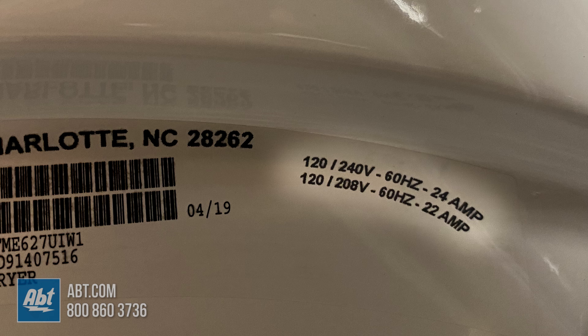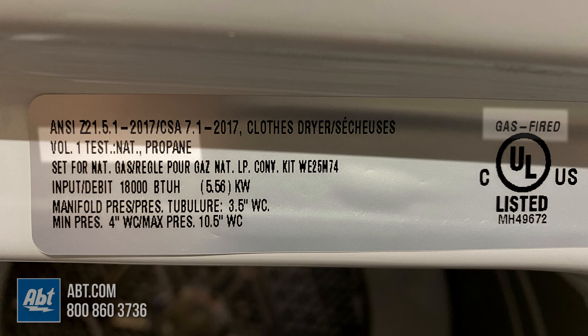The other way you can check is by finding the information sticker on the inside of your dryer. An electric dryer will say it requires 120/240 volts. A gas dryer will reference what type of gas the unit is compatible with, like natural gas or liquid propane.